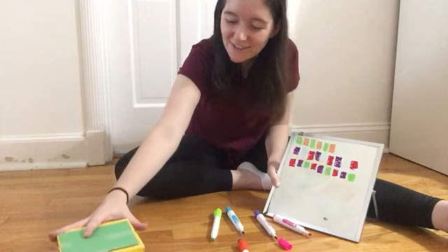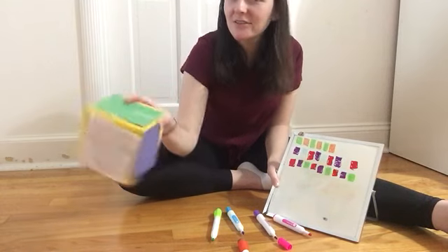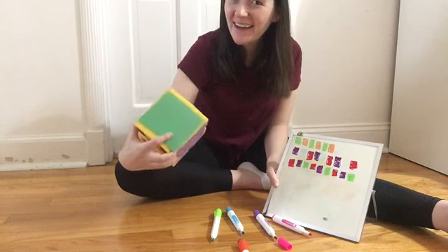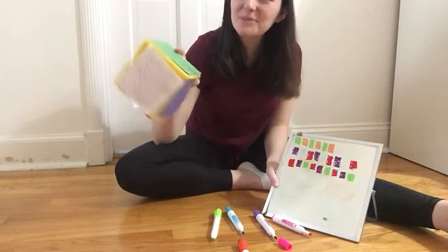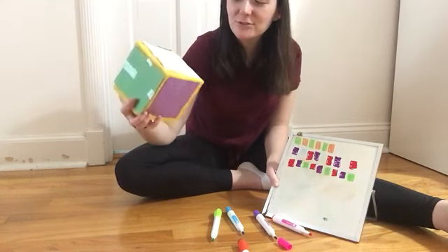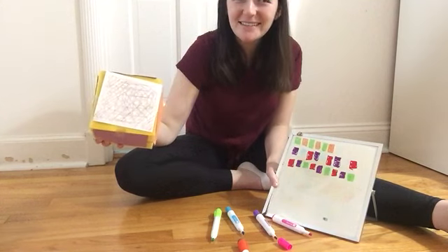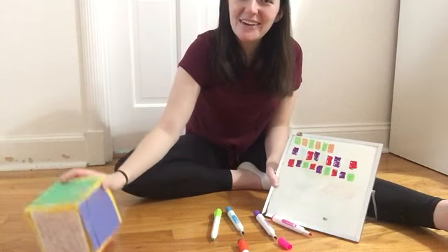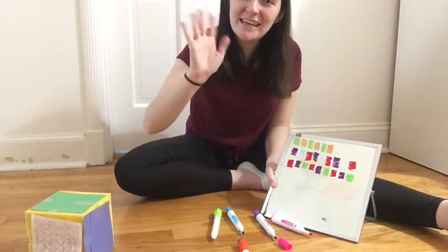So there you go. I just used dice with colors on each side, with construction paper, markers, and a whiteboard to make some fun patterns. Just roll, get yourself a pattern, and then repeat it — it's really that simple. Alright, well have fun making patterns. Bye!